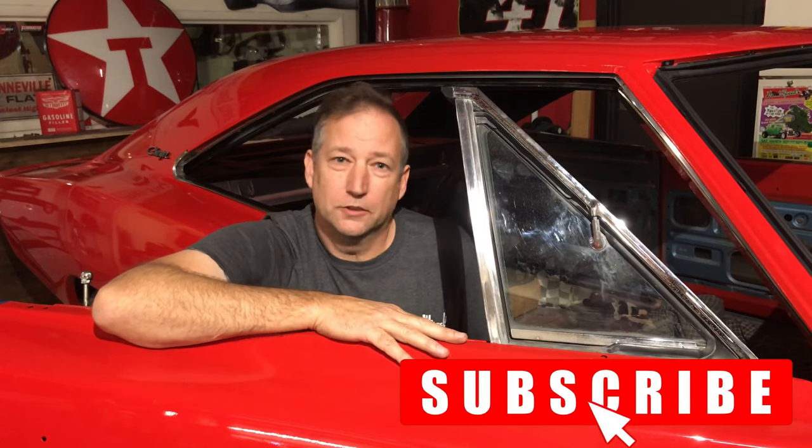Thanks for hanging out. If you enjoyed our video, make sure you leave a like, comment, and subscribe if you want to see more videos of our 1968 Dodge Charger getting restored.